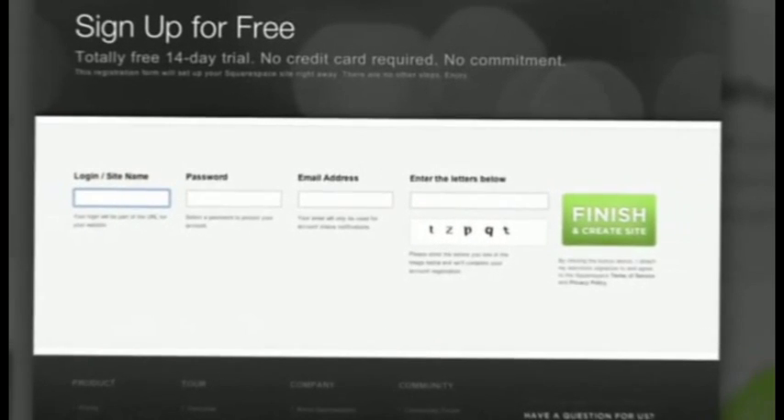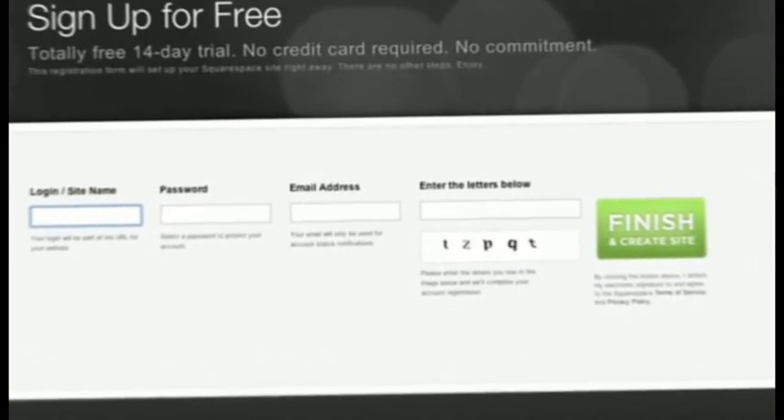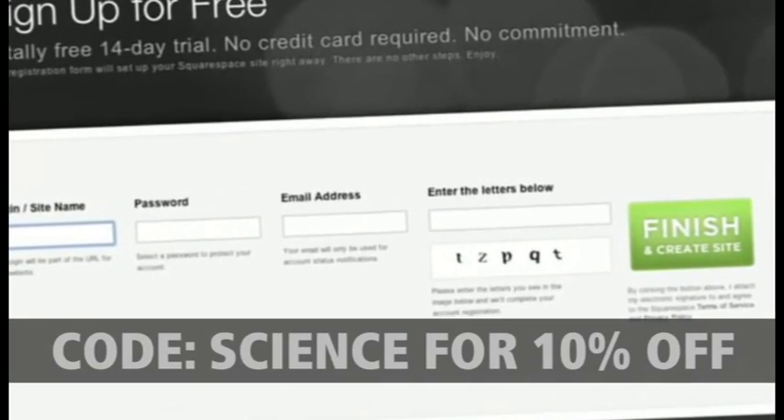Make sure you check out squarespace.com if you want to learn more, and when you check out, enter the code SCIENCE and you'll get 10% off the lifetime of your order. So this week you got to discover my sixth sense, and luckily it didn't involve dead people. We'll see you next week.